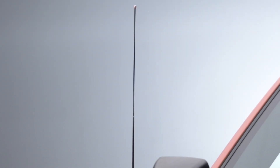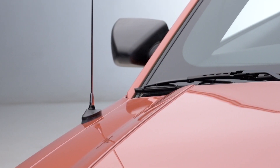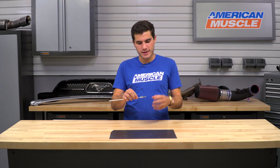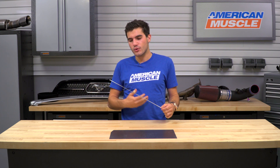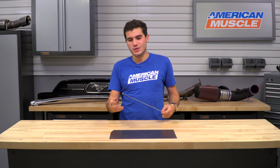As far as materials and construction go, expect this to be manufactured out of high-quality carbon steel for durability — it'll hold up against long-term daily use. It also has factory-sized threading, so you don't have to swap out the base of the antenna; it fits right to OEM specifications. On top of that, you've got a chrome-like finish giving you a mirror-like shine, great for guys attending car shows who want to add that little bit of extra detail to their exterior.